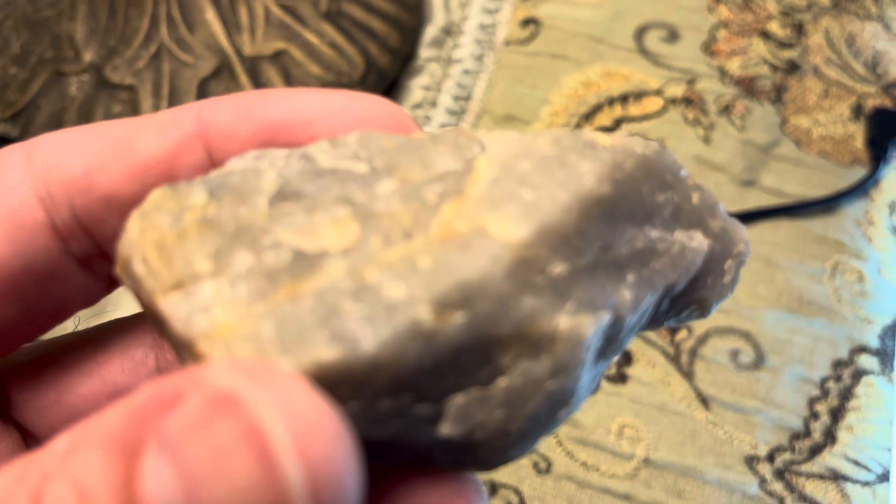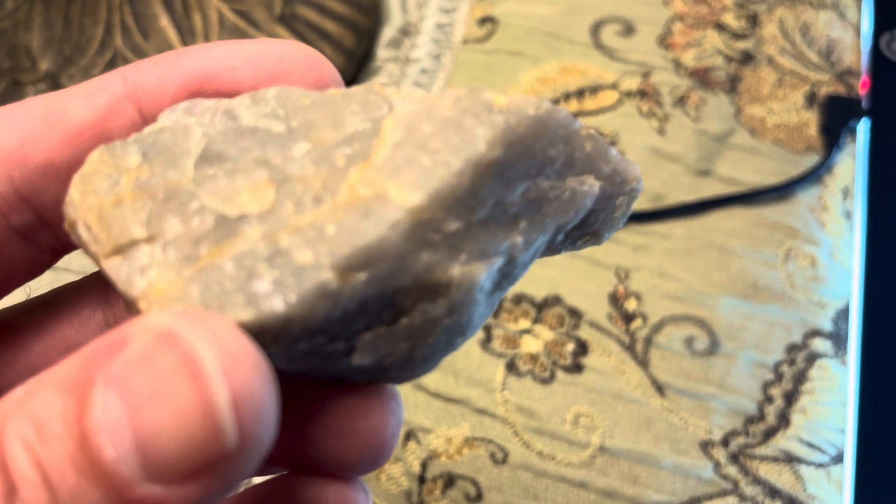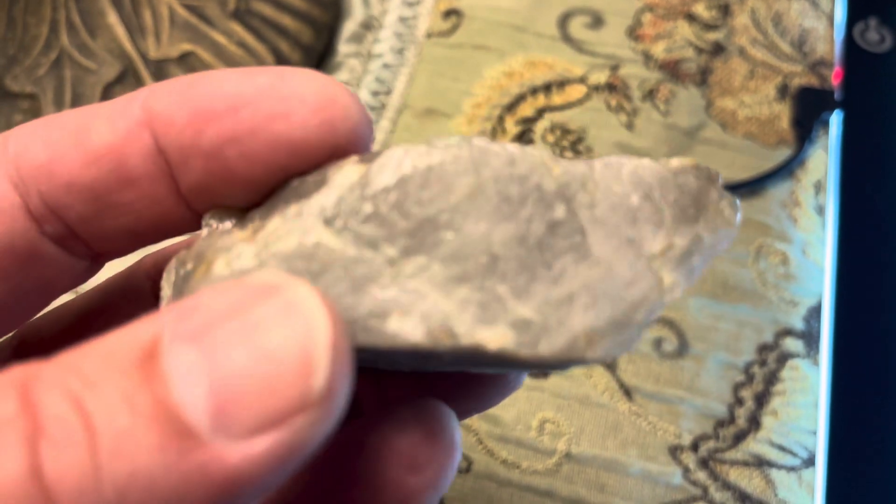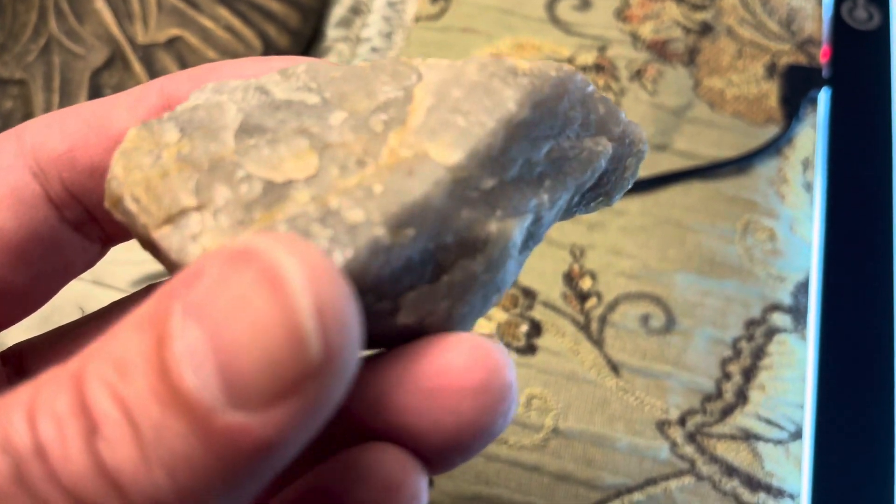You might be able to see that mica shimmering a little bit from the light. Really cool, really nice, good looking rock. But again, this little guy — very dark, very unique. Tell me what you think. I'd like to see this one polished and cut. I think it would be beautiful.